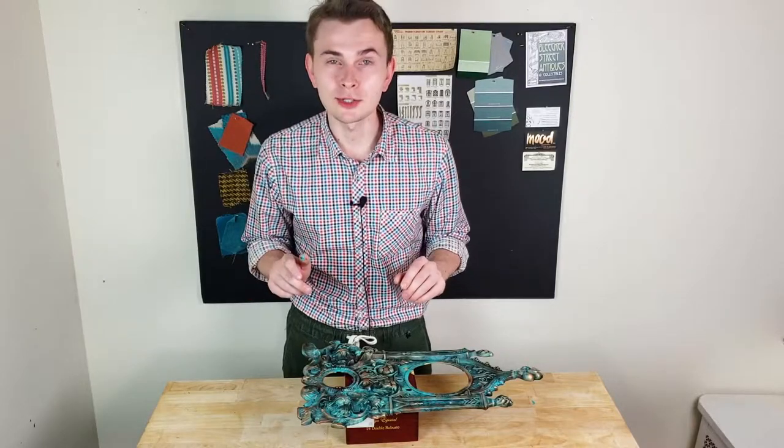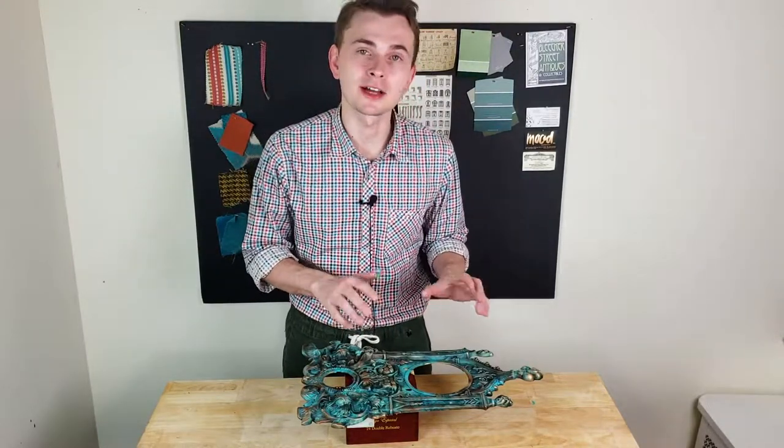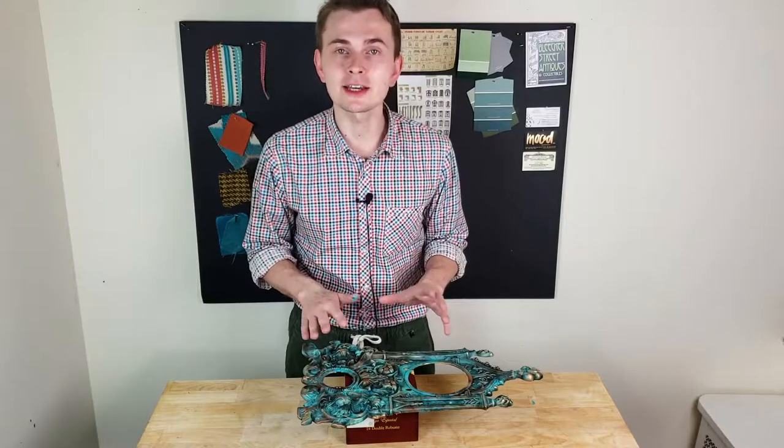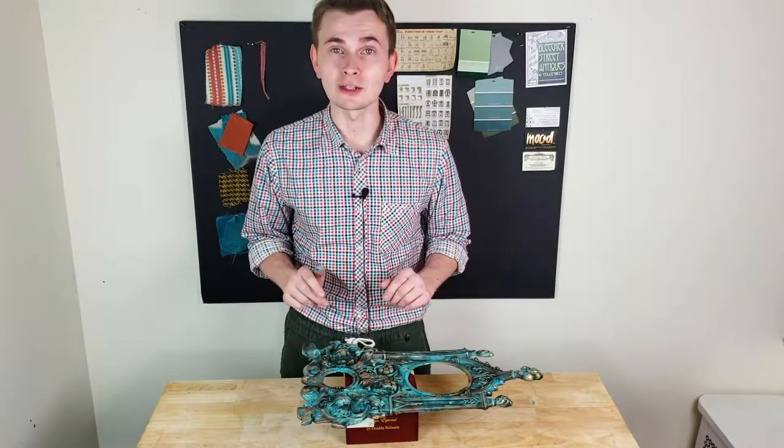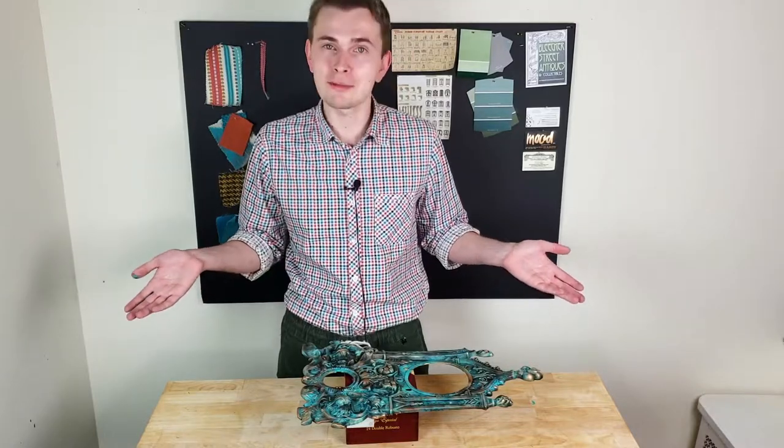It took me about an hour to create this beautiful copper effect with the patina, and I am ready to protect the layer of paint with a clear finish. Right after I do that, we're ready to put everything back together.